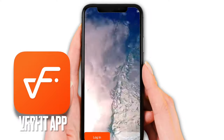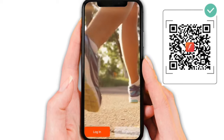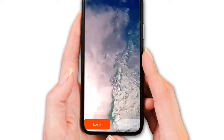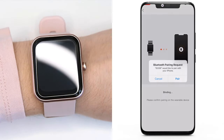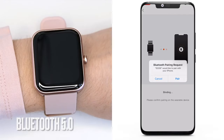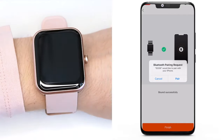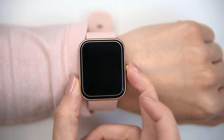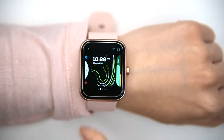It pairs with a dedicated Very Fit app. You have to scan a QR code with your smartphone to get to the Apple Store or Google Play, as the app is compatible with both iOS and Android. The connection between the smartwatch and the mobile device uses Bluetooth 5.0. It doesn't pair with tablets and computers, so you'll have to use a smartphone to connect with the ID206.